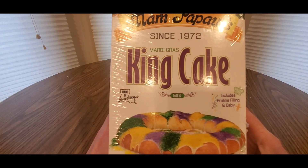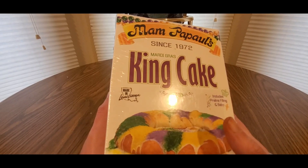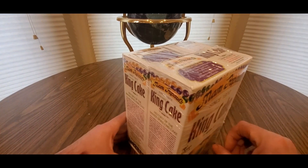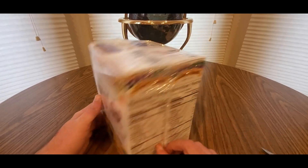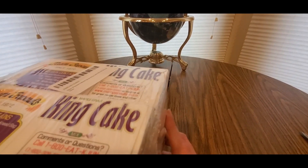This is definitely one of the great desserts they got — it's the King's Cake. This is a mix, comes in a two-pack, pretty heavy too. It's one pound each, so two pounds total. It comes with everything, including the baby you gotta put in.